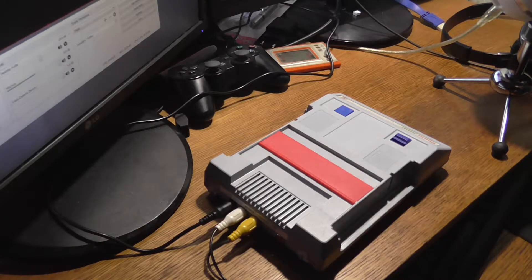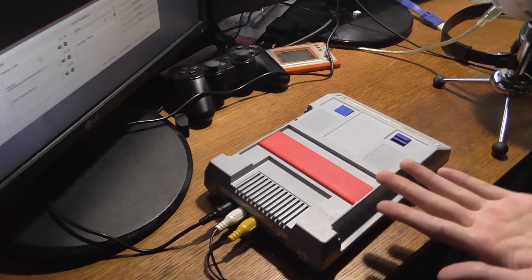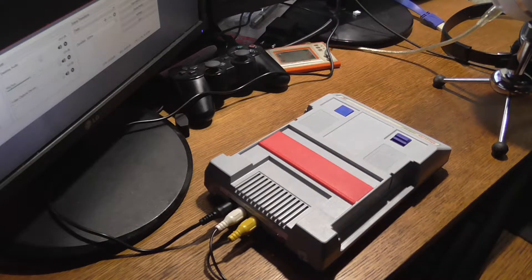So if it dies, at least you could replace it with another one that will probably die in a month or two. It has 104 games in it, almost no problems. I've noticed one little problem with Battle City — which is kind of a tanks game — where it doesn't display the menu correctly, but you can get through it nevertheless.